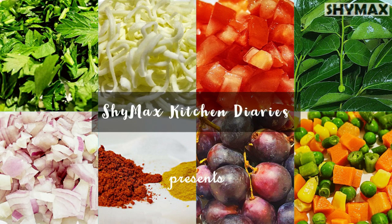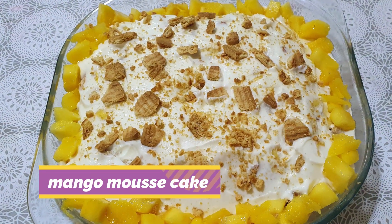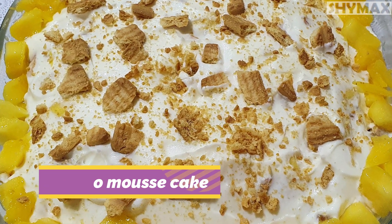Hi friends, this is Shailja from ShaiMax Kitchen Diaries. In this video, I am going to show you how to prepare mango mousse cake with bread.